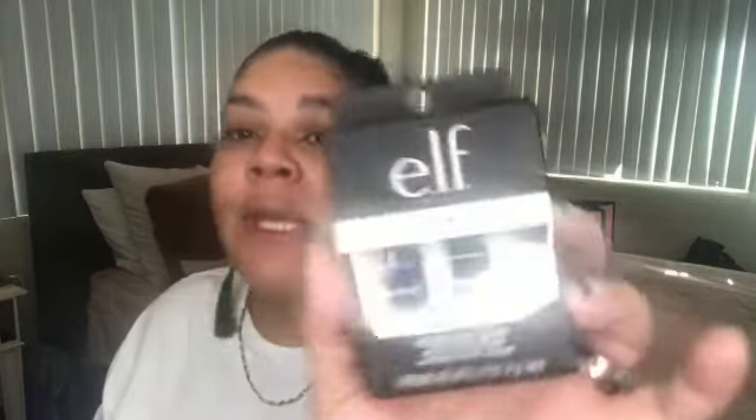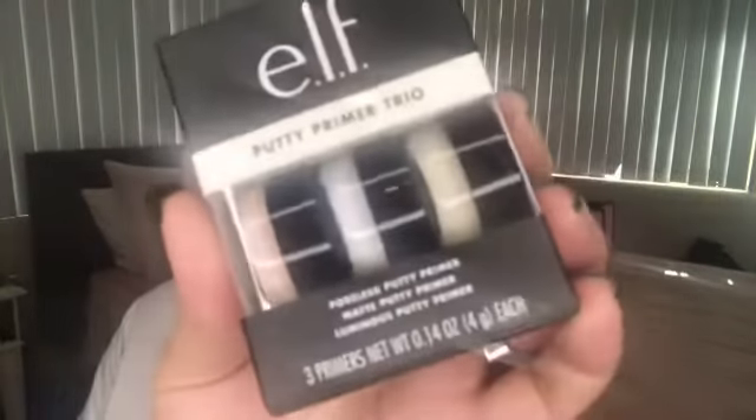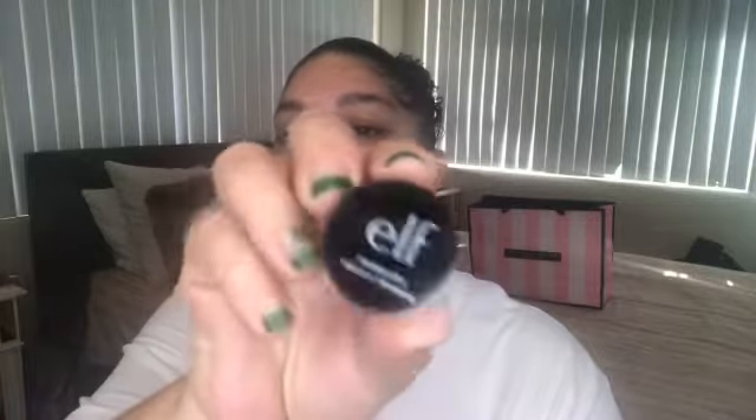I also have another new product that I've been hearing raves about, but I'm not sure which one will do my skin good. I've heard about the Elf Putty Primer, but I did go and get the Elf Putty Primer Trio. It does have the Poreless Putty Primer, the Matte Putty Primer, and the Luminous Putty Primer in it — all trial-sized little primers. So I'm going to try all of them and see which one is good for my skin, and today we'll do the Poreless Putty Primer. They are all about 4 grams each — good trial size and you can use them more than once.